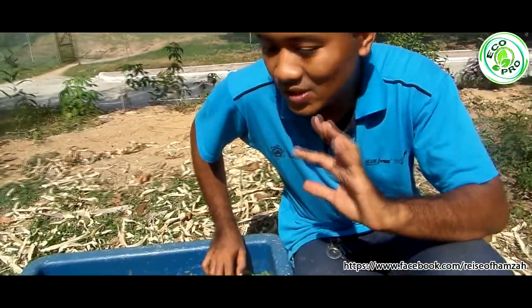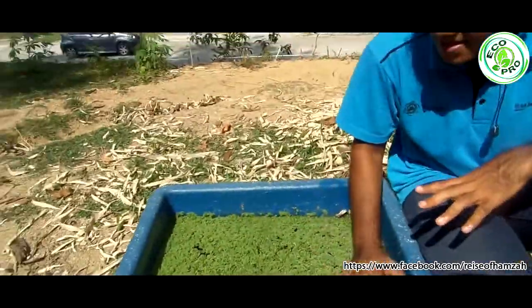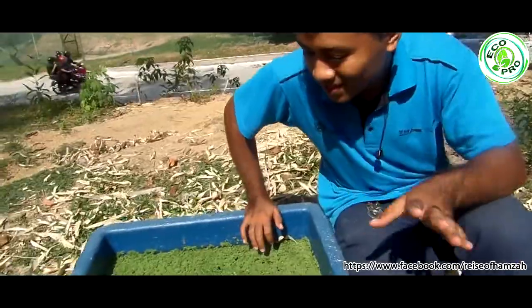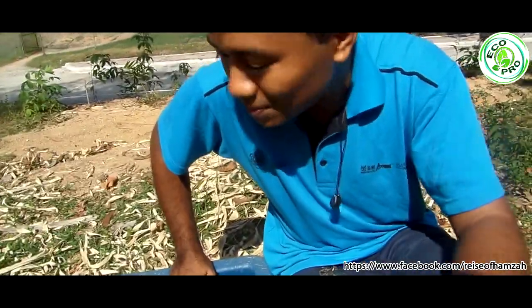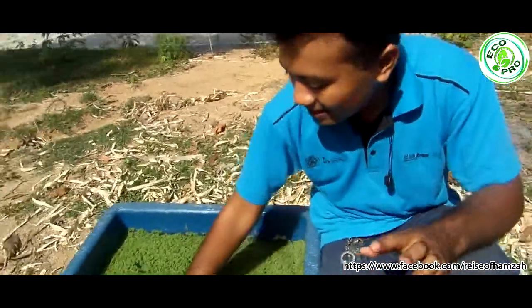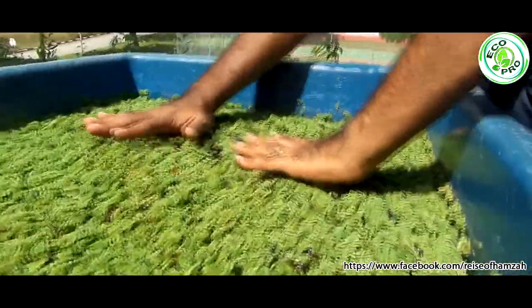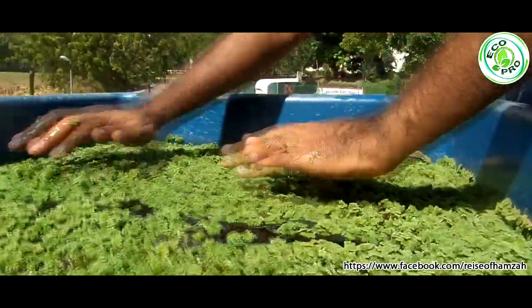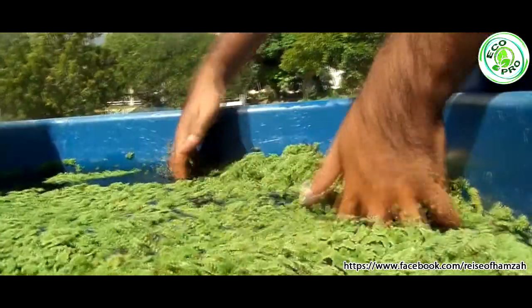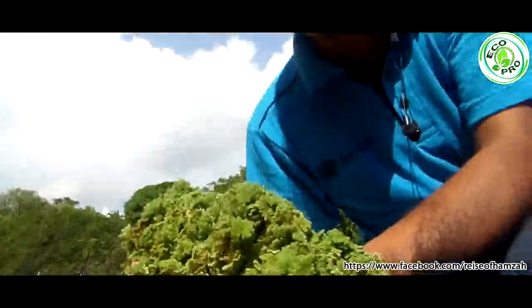Usually azolla will take around 2 weeks to become stable, and after it becomes stable it will turn totally green like this. If some azolla is still red, you can put more compost and play with the water level to get the best results. Once it fills up with azolla like this, you can harvest maybe half or one third of it, and then feed it to your chicken, fish, freshwater lobster, or all kinds of herbivores. Sometimes they say cats and monkeys also eat azolla.